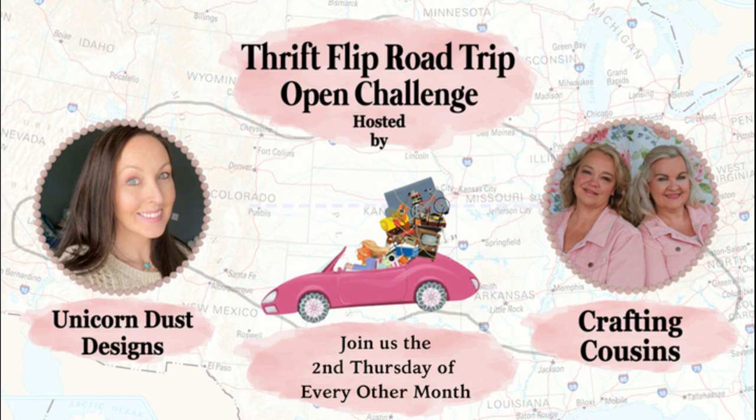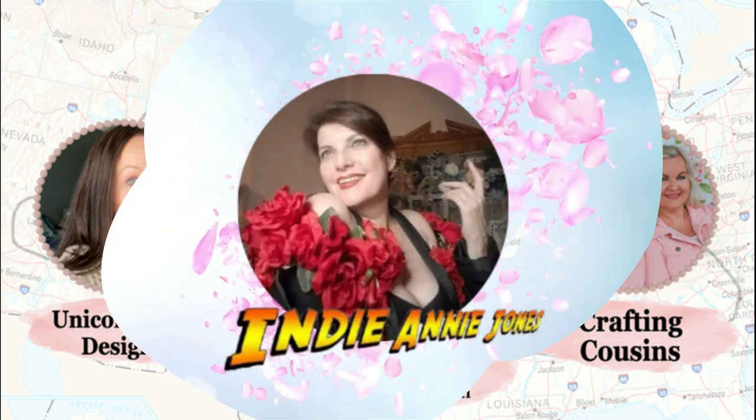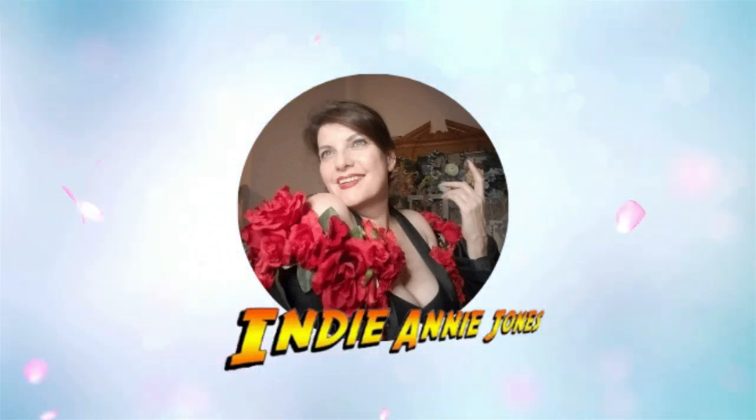You'll flip your lid when you see these wonderful ideas — was that corny? Sure, but I'm still going to keep it in the video. Anyway, thank you once again for stopping by and spending some time with me. I hope I've inspired you and gotten you ready to go find some thrifting items of your own. And as I always say: stay safe, be kind, God bless each and every one of you, and remember to live the adventure. Now go and make something beautiful today. See you again soon.